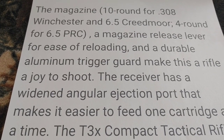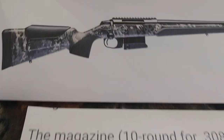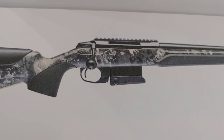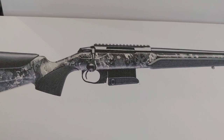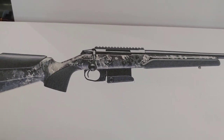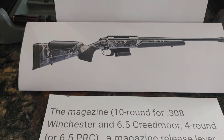The aluminum trigger guard makes this a joy to shoot. It has a trigger release on the trigger guard, and then what looks like a rubber bottom on that magazine for easy reloading.